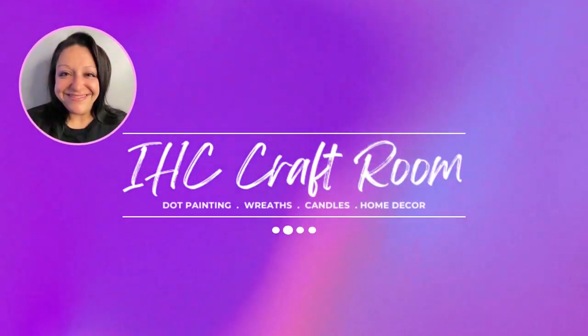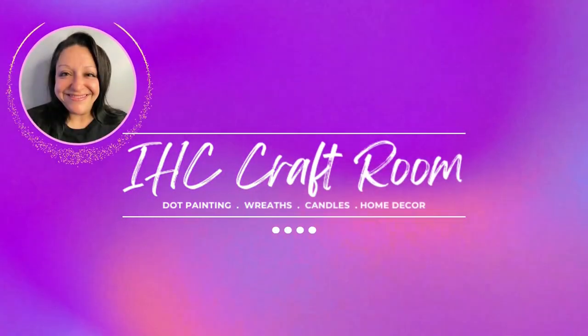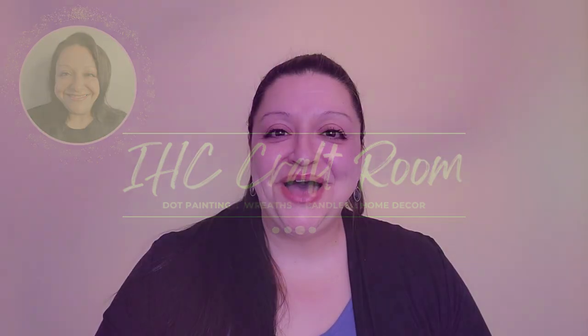This is Mary. Welcome to the IHC Craft Room. In today's video, I'm going to show you how I made these spring-inspired 10-ounce candles.